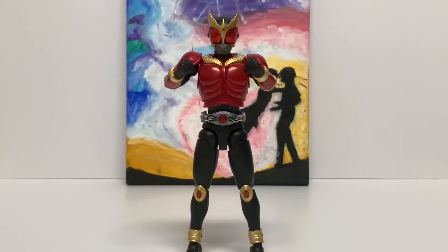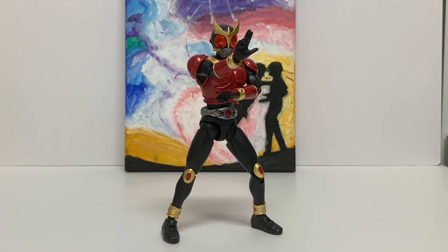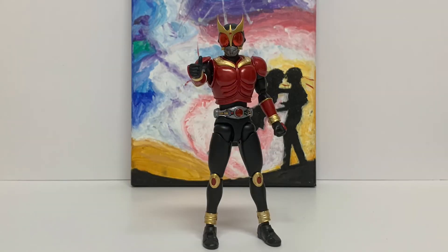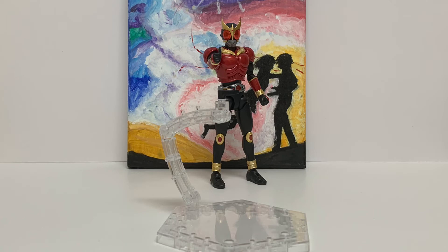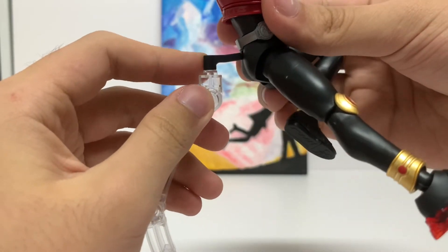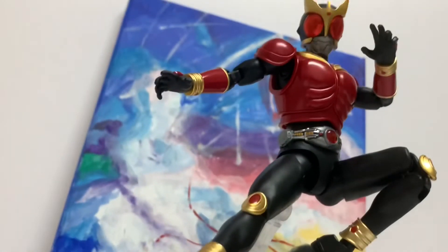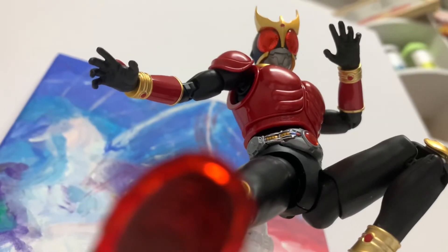Accessories-wise, he does have alternate hands: fists, open hands, two special hands for the signature pose, and the signature thumbs-up hand. And of course, with every Figure-Eye Standard Kamen Rider figure, you get a stand, which allows him to get great aerial poses. Just plug the figure in and add this effect part, and you can recreate his rider kick. It looks a bit weird from this angle, but if you move to a good angle, it looks amazing.